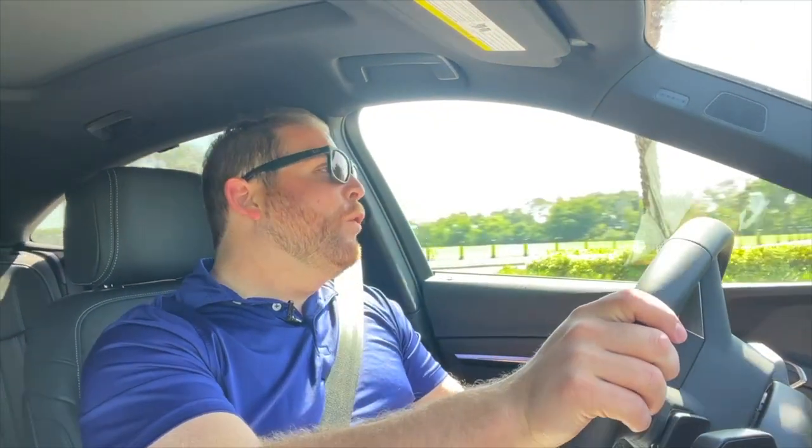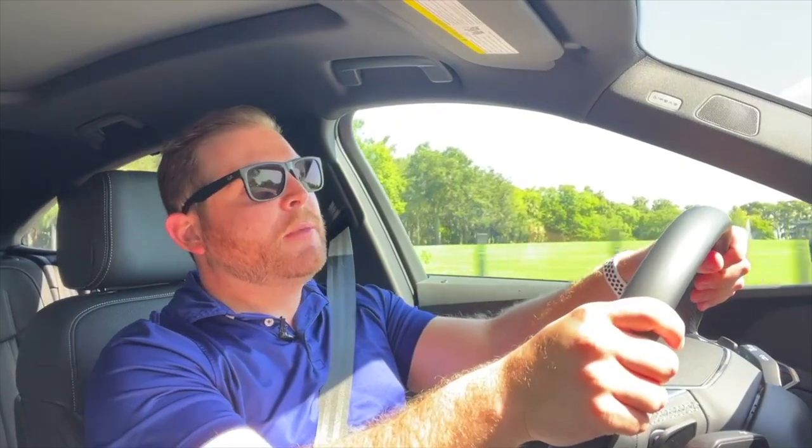Now let's get the new Q8 e-tron out on the road and talk about the improvements Audi has made to the electric motors. We've got 402 horsepower and 490 pound-feet of torque — the same as the previous e-tron had in boost mode. But Audi is now rating it at that horsepower all the time, without needing boost mode, whereas the previous e-tron was technically rated at 355 horsepower and 414 pound-feet of torque. The performance on this is not really savage — you'll have to wait for the SQ8 e-tron with three electric motors for that. Audi says zero to 60 takes 5.3 seconds. Let me put it in dynamic mode and show you what it's like to accelerate.